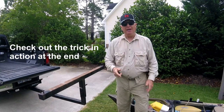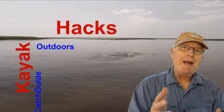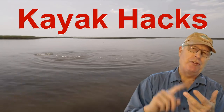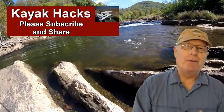How I put two kayaks on the back of my pickup truck — I stack them this week on Kayak Hacks. Welcome back. If you're new to the channel, we cover kayak modifications, spin, and fly fishing. So poke that subscribe button so you don't miss anything. Now let's get on with it.